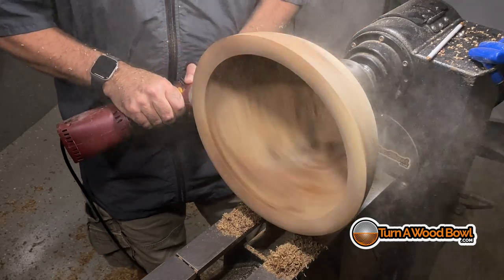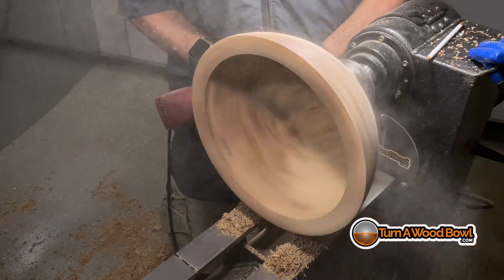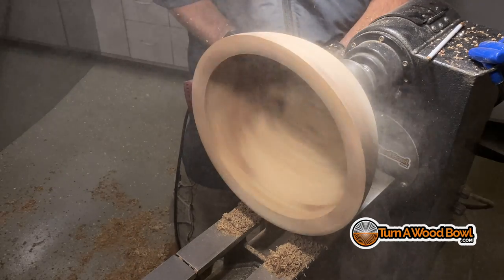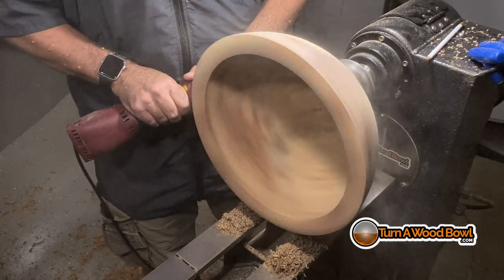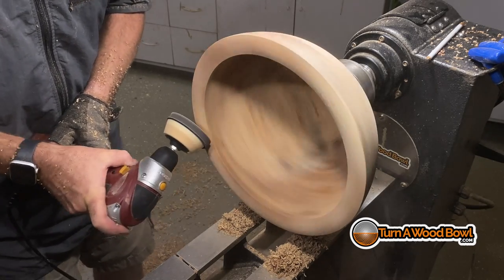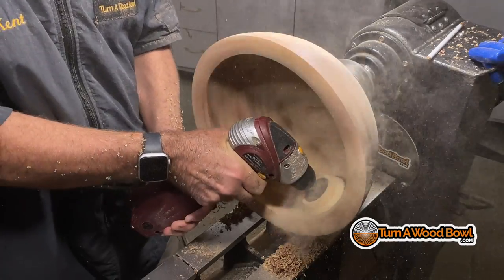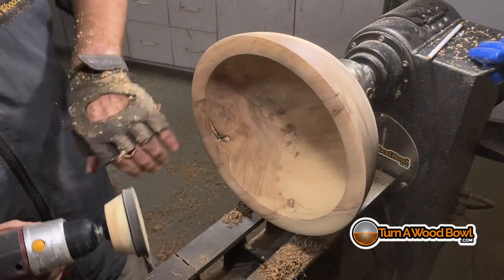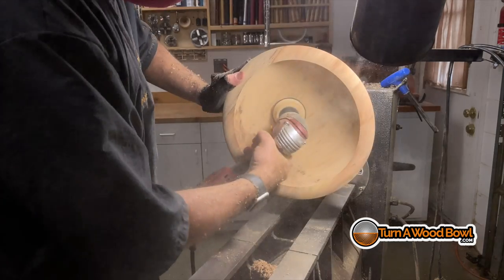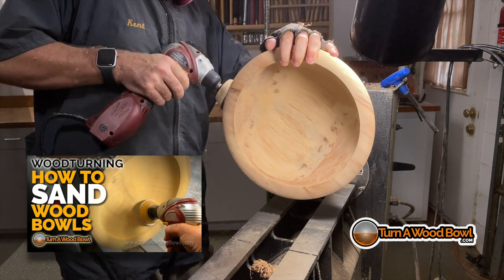I'm going to go ahead and start sanding this. I do know there are a few issues with the exterior of this piece — we have a bark enclosure hole and a crack near the base of the bowl — and I want to address both of those before we get into the finish. I sand on the edge of the sanding mandrel; it looks like the full sanding pad is engaging but it's not — just the bottom right side of that sanding pad is what's engaging the wood. If you want to learn more about sanding, I have a video all about it.